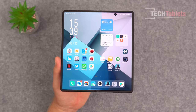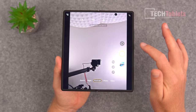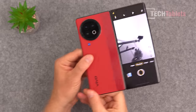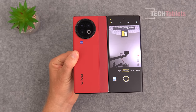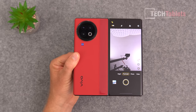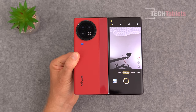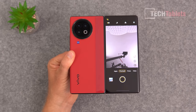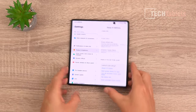Unfortunately, neither inner selfie camera supports 4K video — not quite flagship level. But you can work around it by flipping to selfie mode and using the rear cameras, which can all shoot 4K including the ultrawide. The main camera can also shoot 8K, so you can use the rear sensors for selfie footage that way.